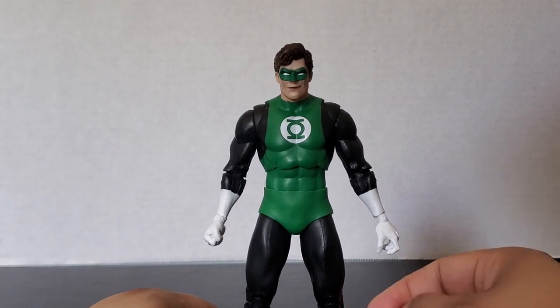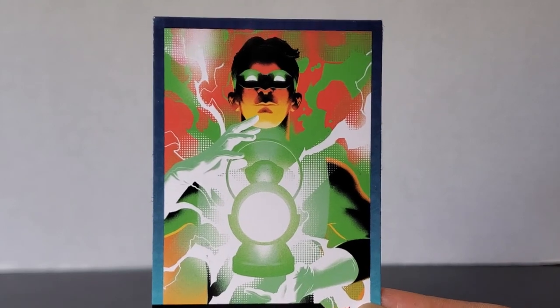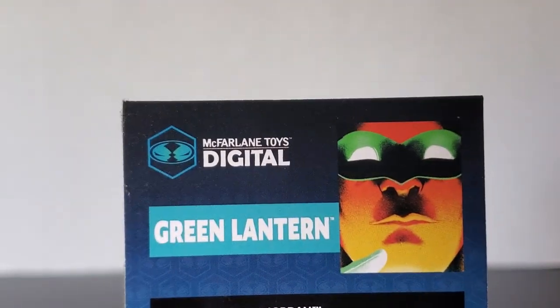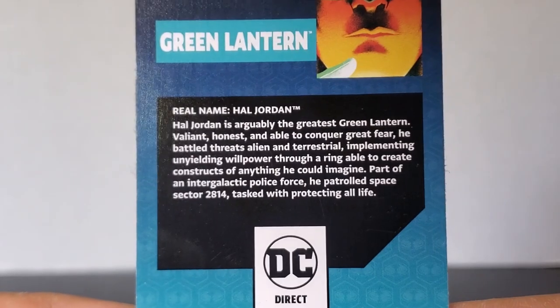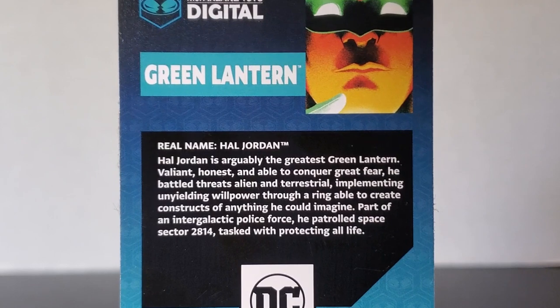Now let's take a look at the accessories he comes with — he comes with a decent amount. He comes with a trading card with some nice artwork on the front, and it says Green Lantern down at the bottom. On the back you can see McFarlane Toys Digital, Green Lantern, Hal Jordan's face, and DC Direct. This is actually completely different than what we usually get and I like it — it's a change of pace.